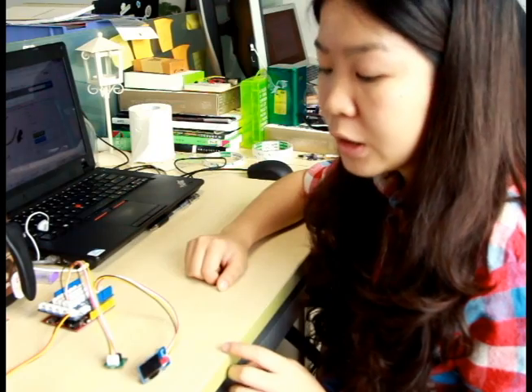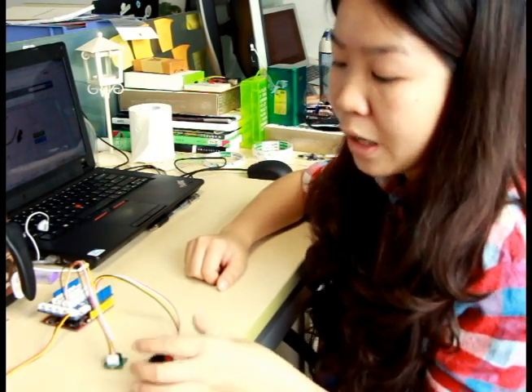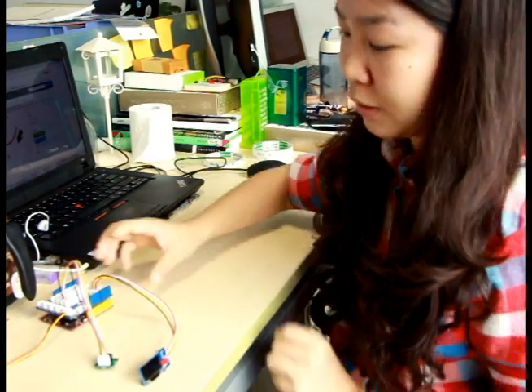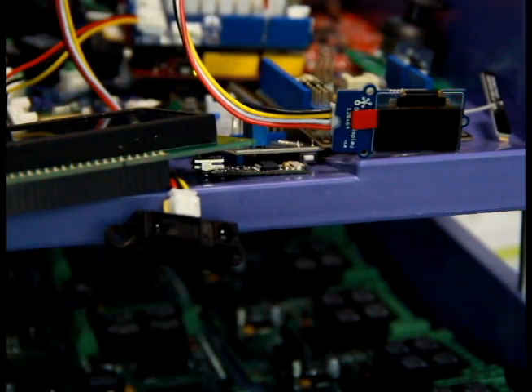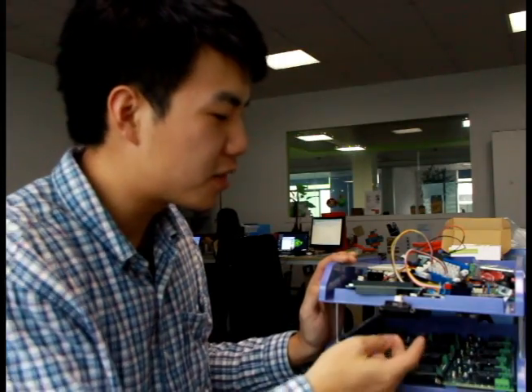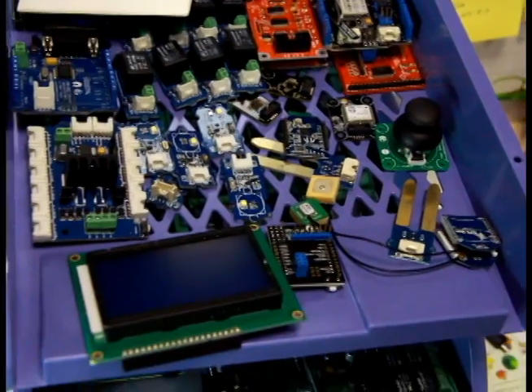When someone approaches it, the screen will show 'don't touch' with a warning sound from the buzzer. I think it's super useful when you have to leave your stuff and still want to keep order.